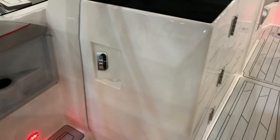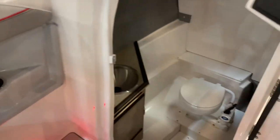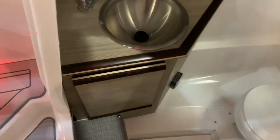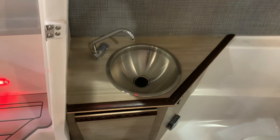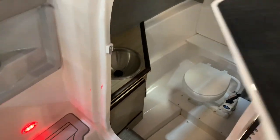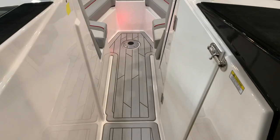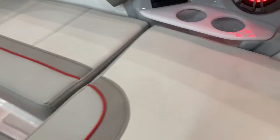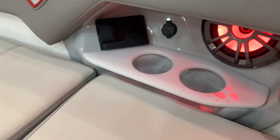It's got a nice size head with a nice sink down below. Lots of room to enter that — it's very large. A lot of entryways to the head on a boat like this are tiny, but this is very large. Nice window up top. Bow walk-through door and step up to the bow. We've got another stereo remote control underneath there, and speakers.